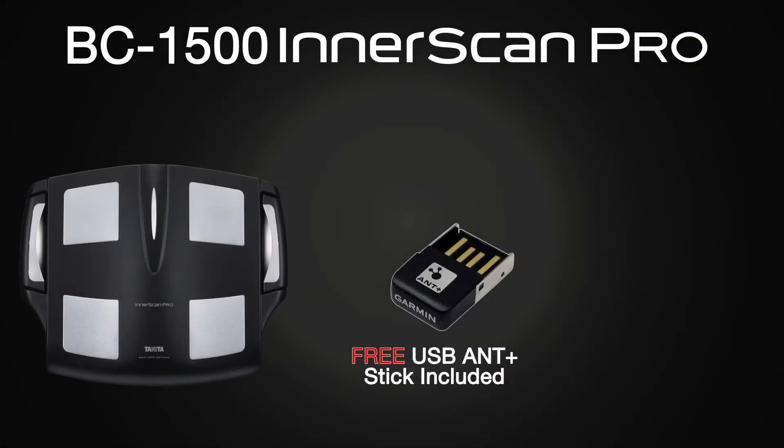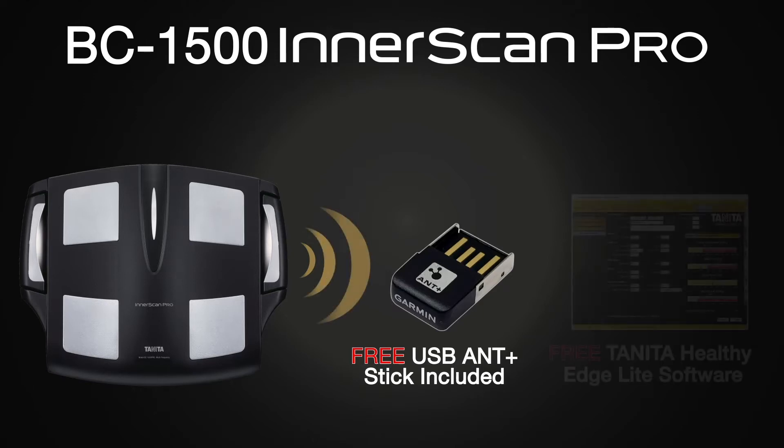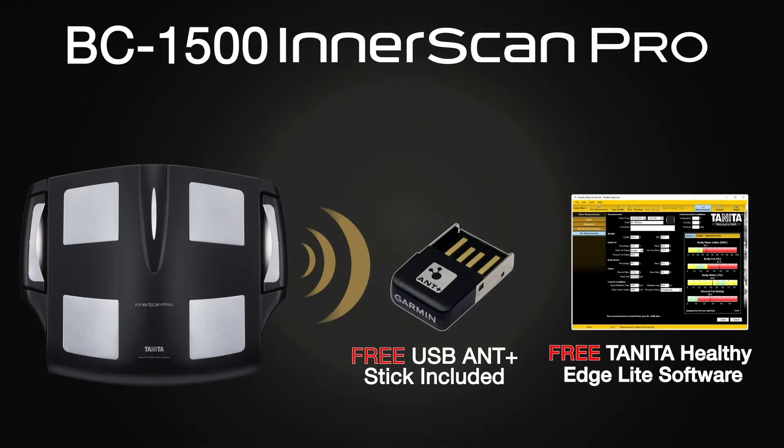The BC1500 Interscan Pro includes a free USB Ant Plus stick which provides a secure and straightforward wireless connection to your personal computer, running Windows and the free Healthy Edge Lite software limited to 8 users, or Healthy Edge Plus software with unlimited users. Using Ant Plus protocol to record, graph, and analyze data on a daily, weekly, monthly, and annual basis.